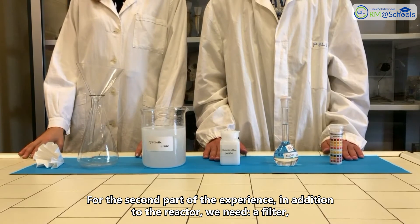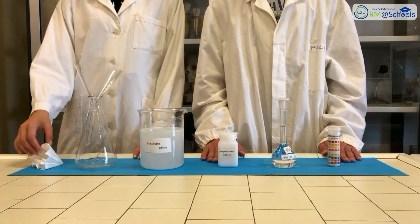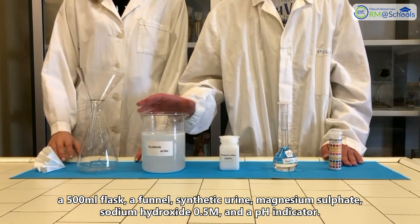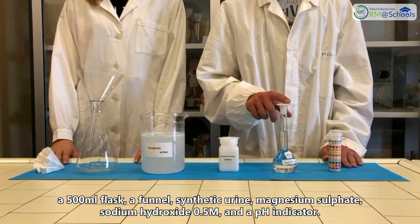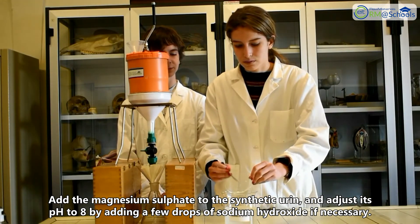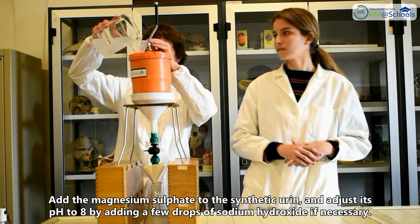For the second part of the experiment, in addition to the reactor, we need a filter, a 500 ml flask, a funnel, synthetic urine, magnesium sulfate, sodium hydroxide 0.5 molar, and pH indicator. Add the magnesium sulfate to the synthetic urine and adjust its pH to 8 by adding a few drops of sodium hydroxide if necessary.